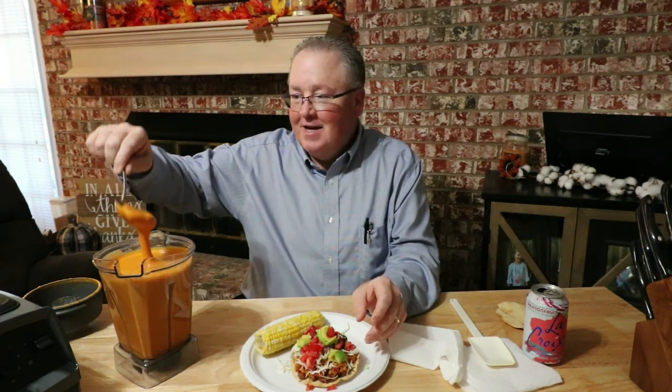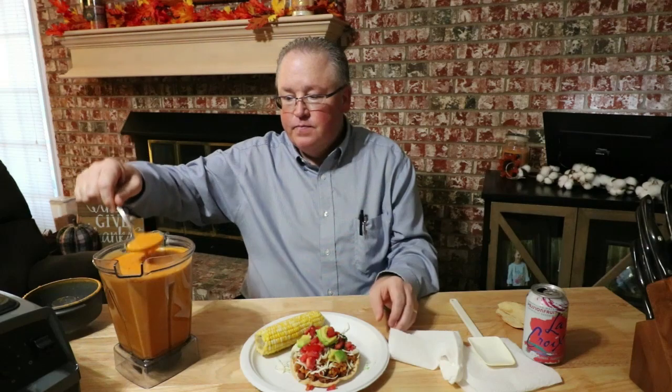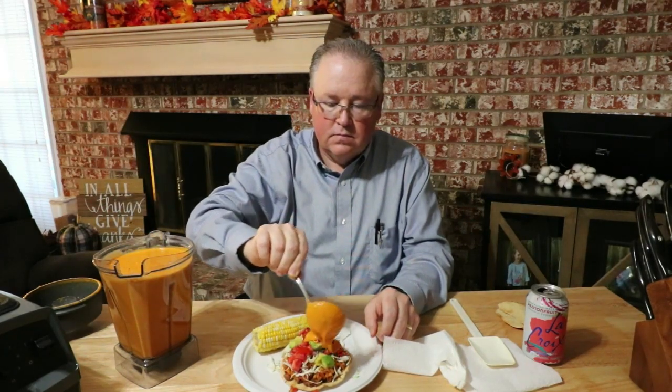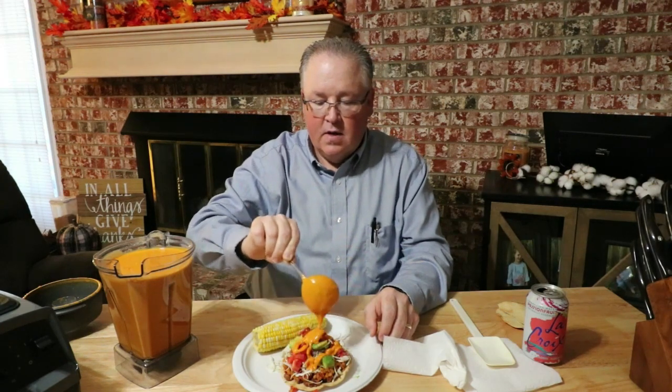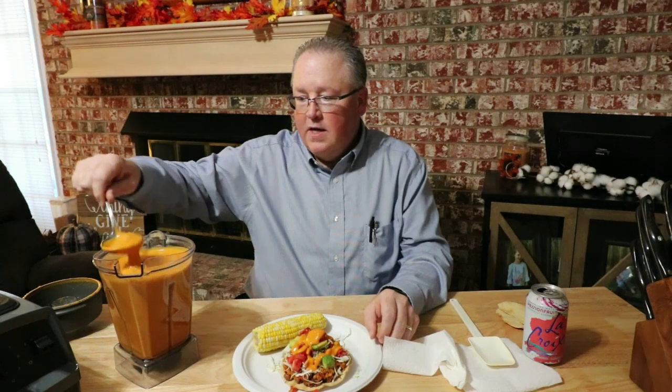That looks like thick, rich cheese sauce — that's awesome. And then I made some corn on the cob also. A hearty, healthy meal tonight.